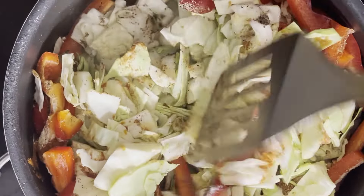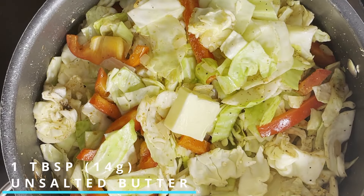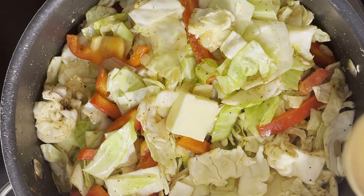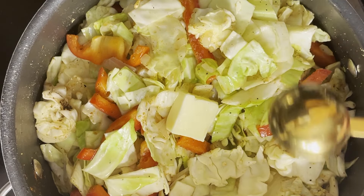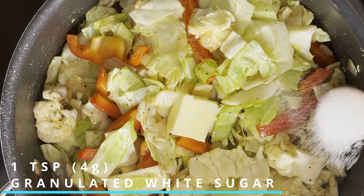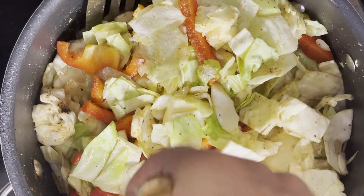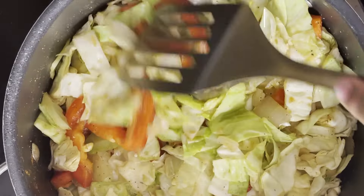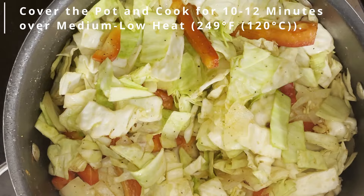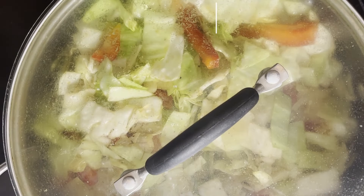Now for some added boost in flavor, we want to add in one more tablespoon worth of unsalted butter, one tablespoon's worth of apple cider vinegar, as well as one teaspoon's worth of granulated white sugar. Give these ingredients a quick toss, cover the pot, and allow these ingredients to cook for about 10 to 12 minutes over medium-low heat — 249 degrees Fahrenheit or 120 degrees Celsius.